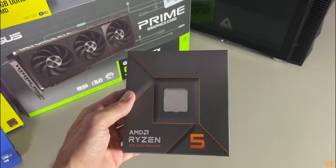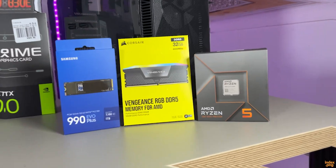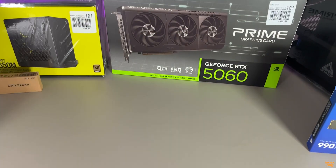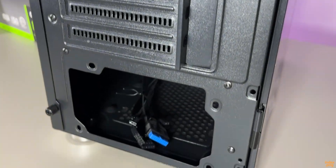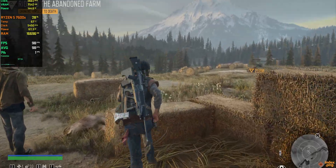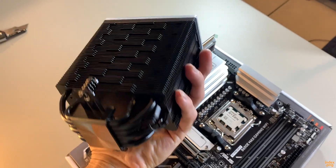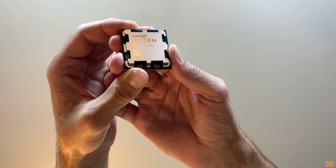Every single part here is brand new, out from the Micro Center store. This is my very first build, so don't judge me too hard — I hope I picked the right parts for what I need. In this video I'll show you every single component I bought, how much I paid, and we'll go through the whole process together, from unboxing and assembly to installing Windows and testing games in both 1080p and 1440p. By the way, this video isn't meant to be a full step-by-step tutorial — it's just me building my very first PC and sharing the experience.